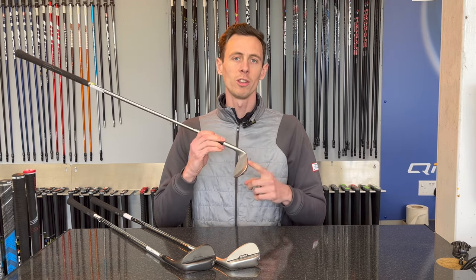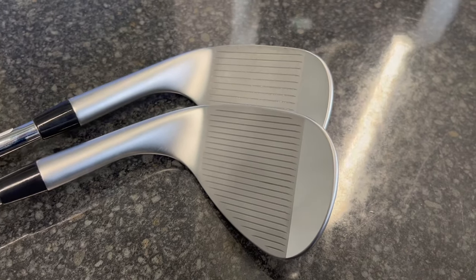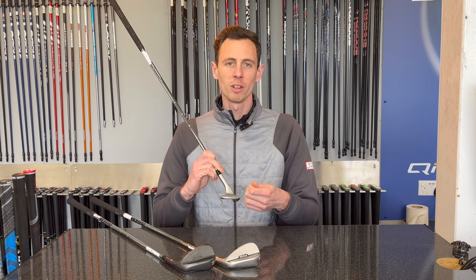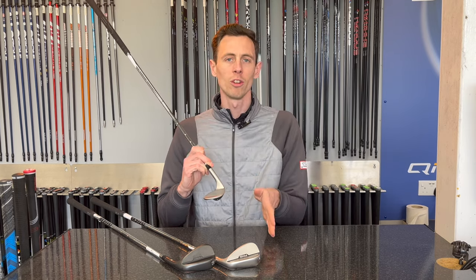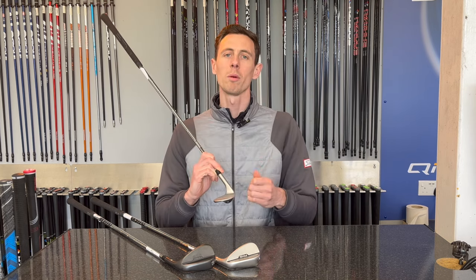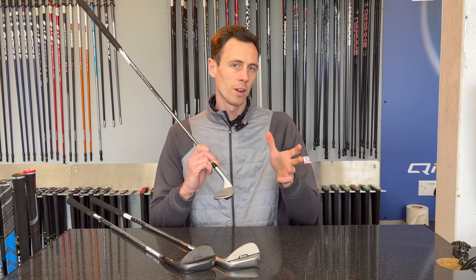The face is a carbon steel construction with two different groove patterns depending on the loft. The 48 through to the 52 degree has a slightly wider groove pattern because on this shot you're going to be hitting quite firm into the golf ball, imparting a lot of spin. As we move through the sand wedge lofts up towards the 60 degree, the groove pattern actually gets closer together. Because we're swinging generally a little bit softer, we want to impart more friction on the golf ball to create more spin and more stopping power. Very, very clever design.